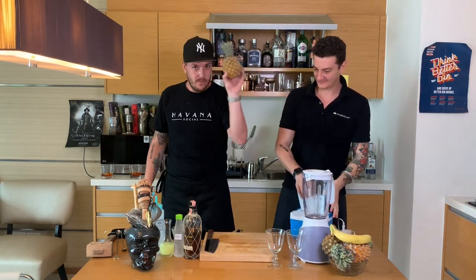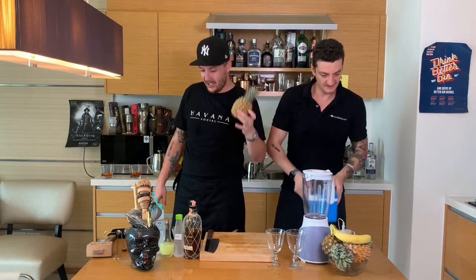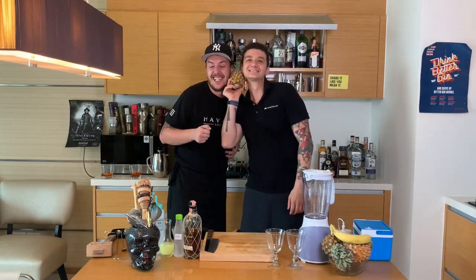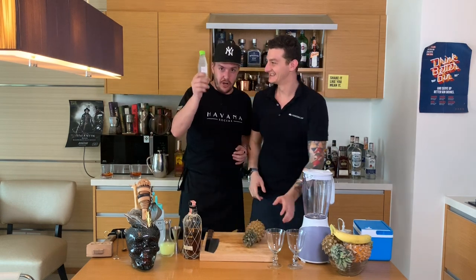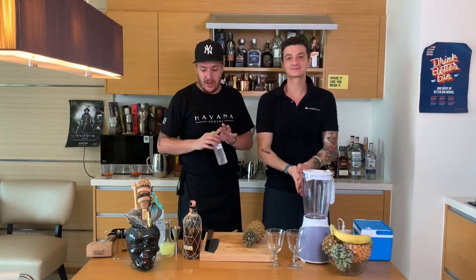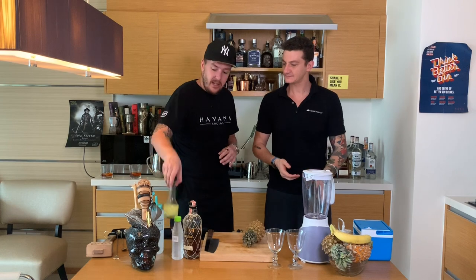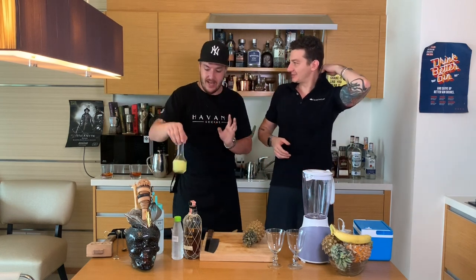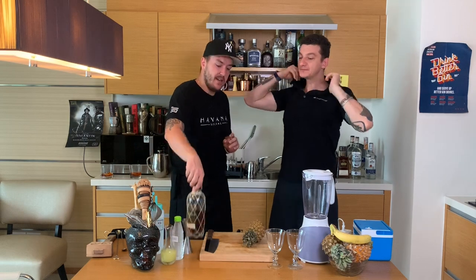You're gonna need pineapple. Coconut water — basic coconut water, whatever is good. We're gonna use a little bit of lime juice just to give it a little bit of acidity, a little bit of citrus taste, to balance it. And rum.